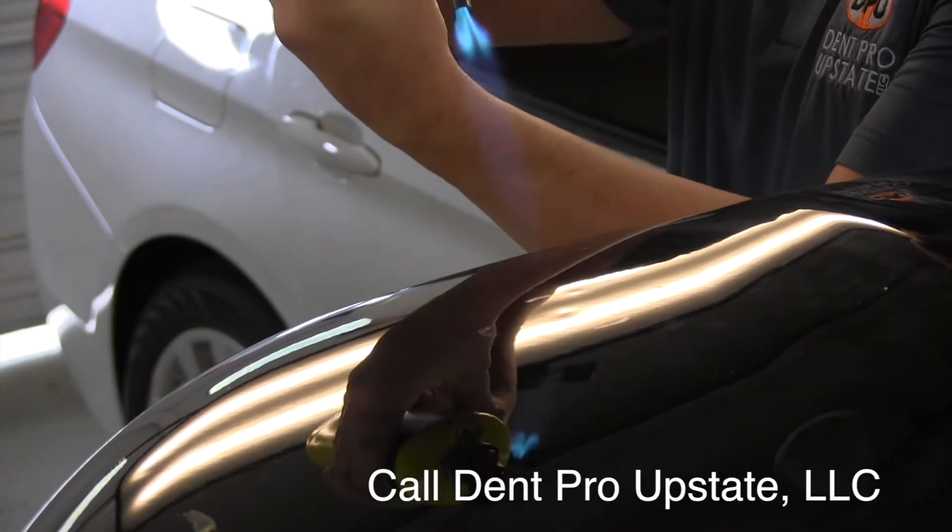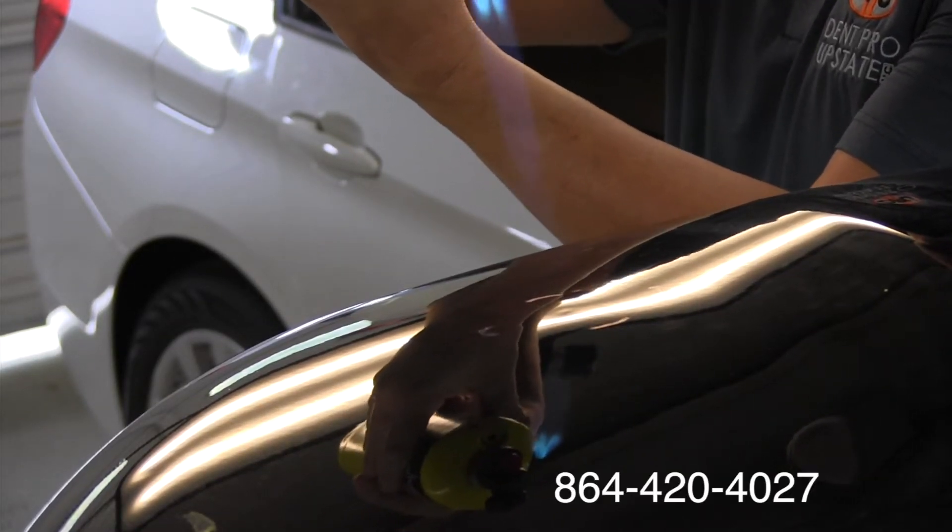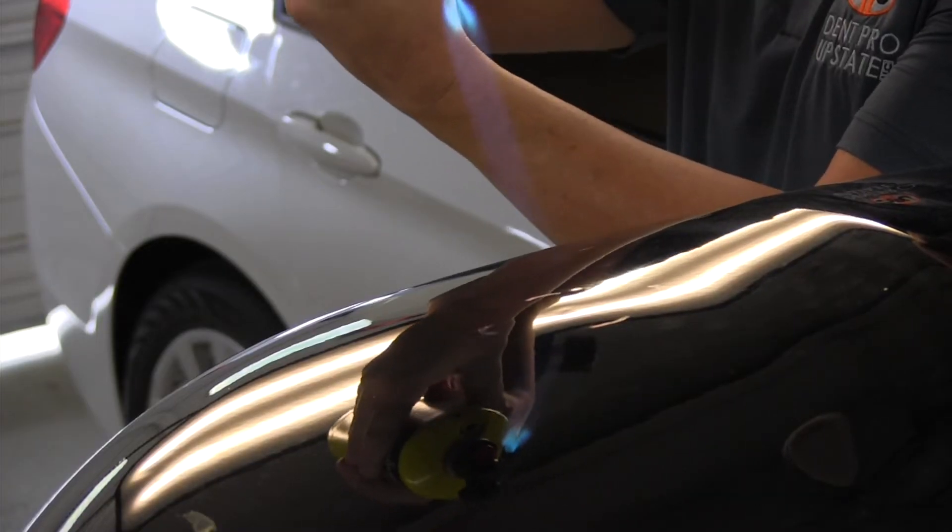You can see that dent drawing out, right? There it goes. I can promise you, I've got that thing very hot.